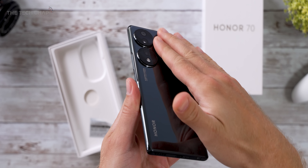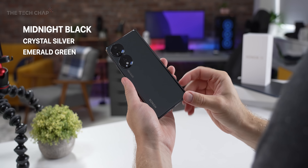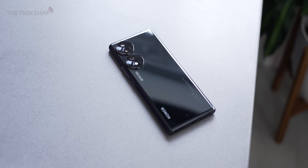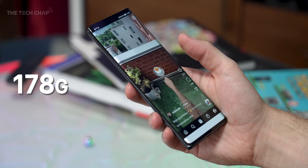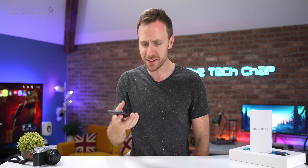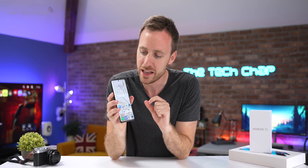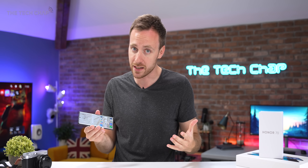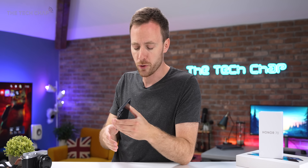Around the back, we have this familiar Honor dual ring camera setup. I have the midnight black model here, which is a little bit tricky to show off on camera. The whole thing is surprisingly thin and light for its size, at just 7.91 millimeters thick and weighing 178 grams, so it feels good in the hand. It's a lovely design, but I do have a couple of criticisms. Firstly, there's no water resistance — we don't have an official IP rating. No headphone jack or microSD card support, which is never guaranteed, although on mid-range phones sometimes they can surprise you. We do get dual SIM and 5G, of course.